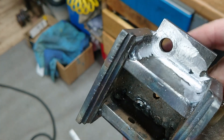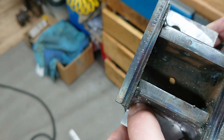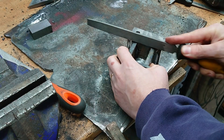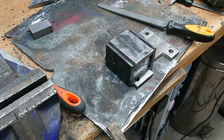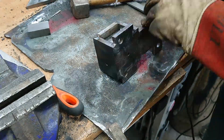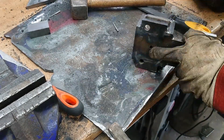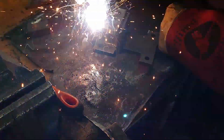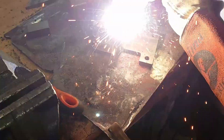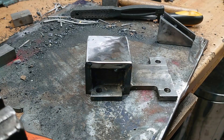That's both sides done. I didn't film the other side because I could barely see what was going on, let alone get the camera in there. I had to do that now because once I weld the top on I won't be able to get in there — it will be underneath the top. The top's fully welded, I've gone underneath as well. It's not very pretty under there but you don't need to see that.